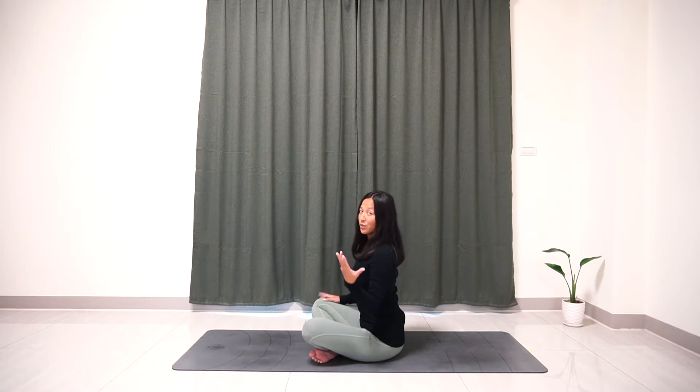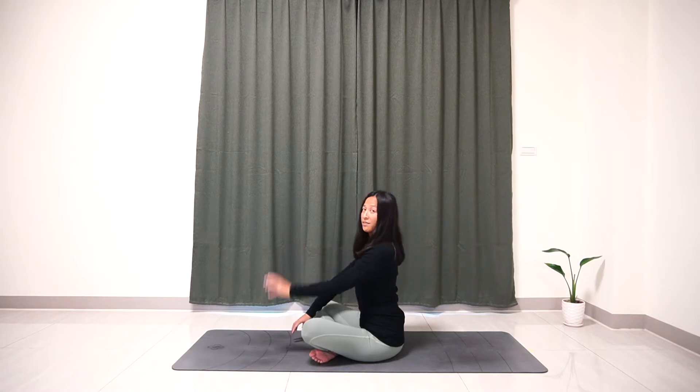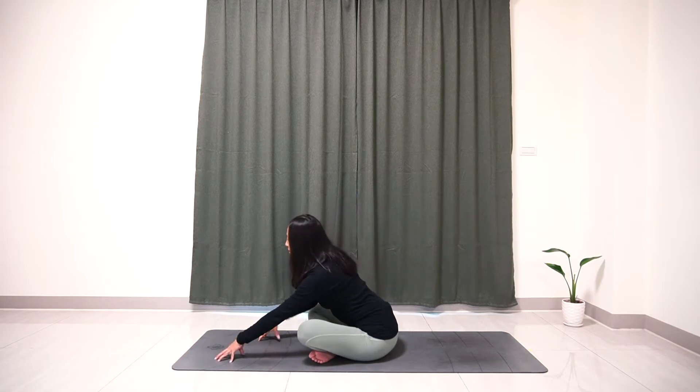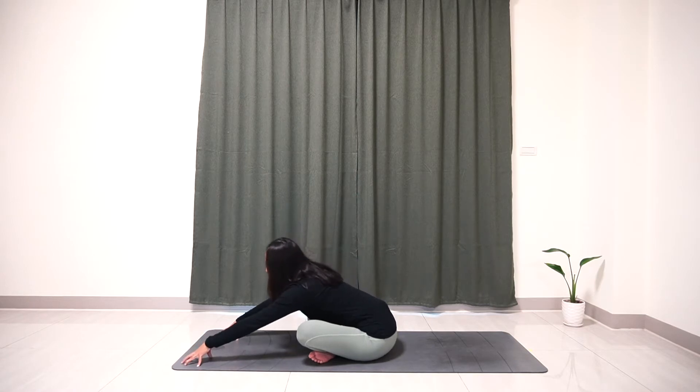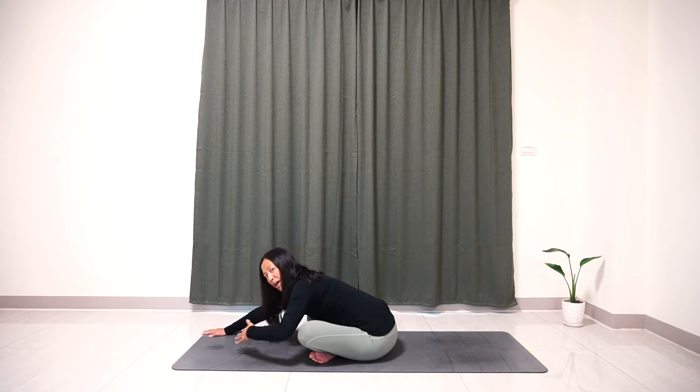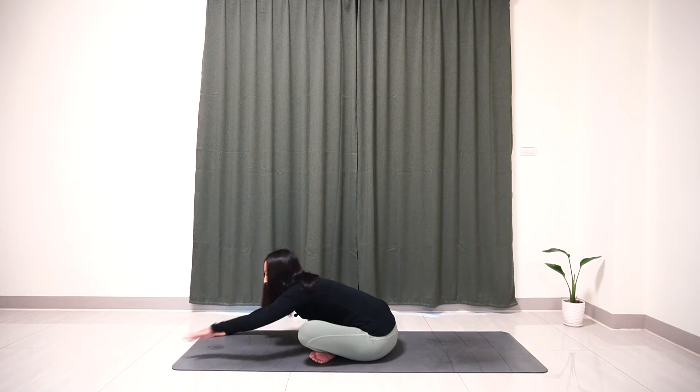Now coming to the fingertips, put your hands in front of you. Inhale, lengthen your spine again. Exhale, you want to slowly walk forward and place your forehead on the yoga mat, and flat your palm here. If you are unable to place your head on the mat, feel more than welcome to grab a pillow and put it in front of you and just place your head on the pillow.